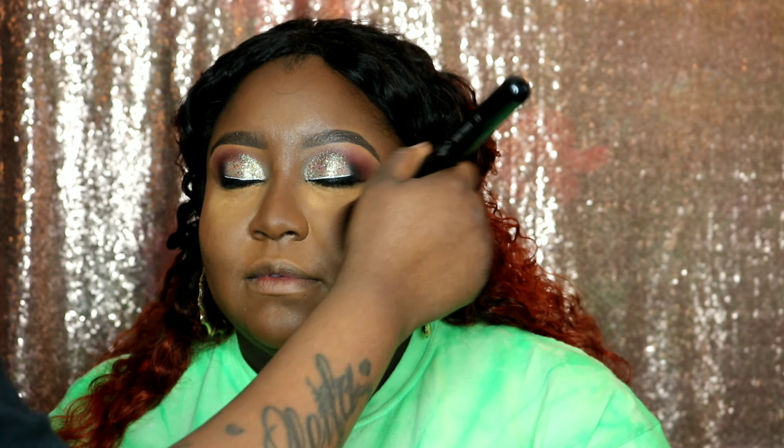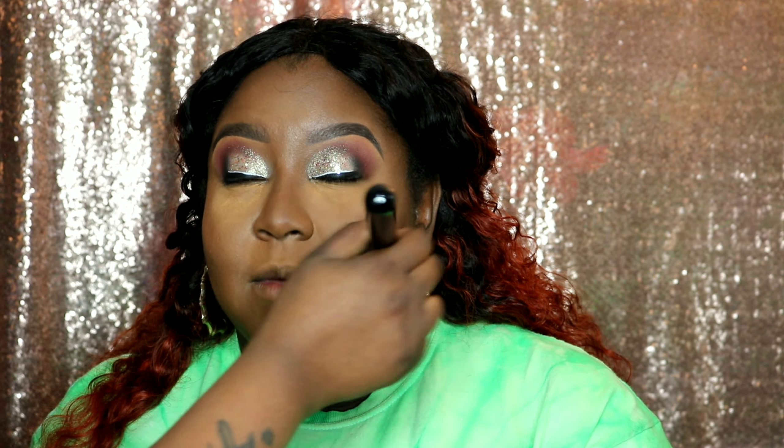Same thing with the forehead and chin — I do the medium and then go around it with the deep. I usually don't use a brush this big to blend out my powder, but my smaller ones are still drying after washing. Now we're going to brush that powder away.